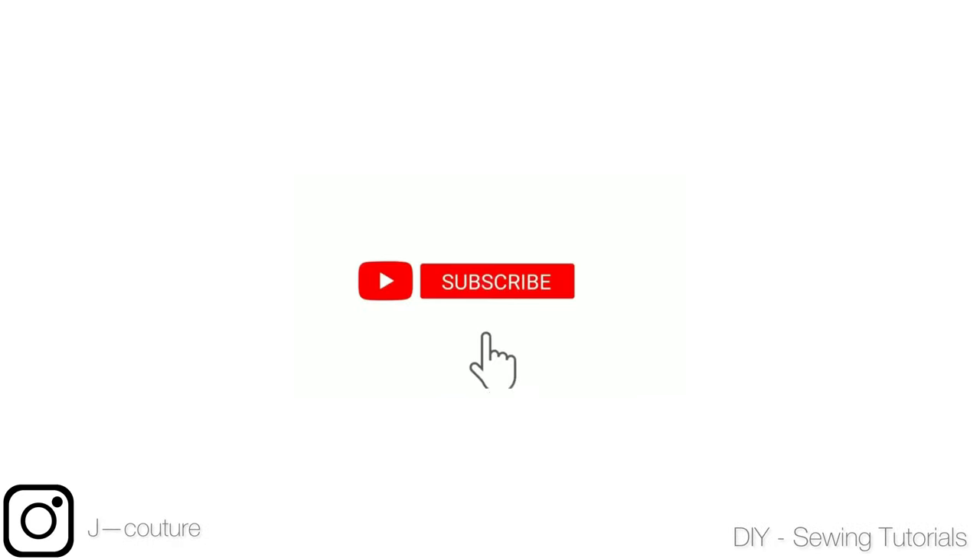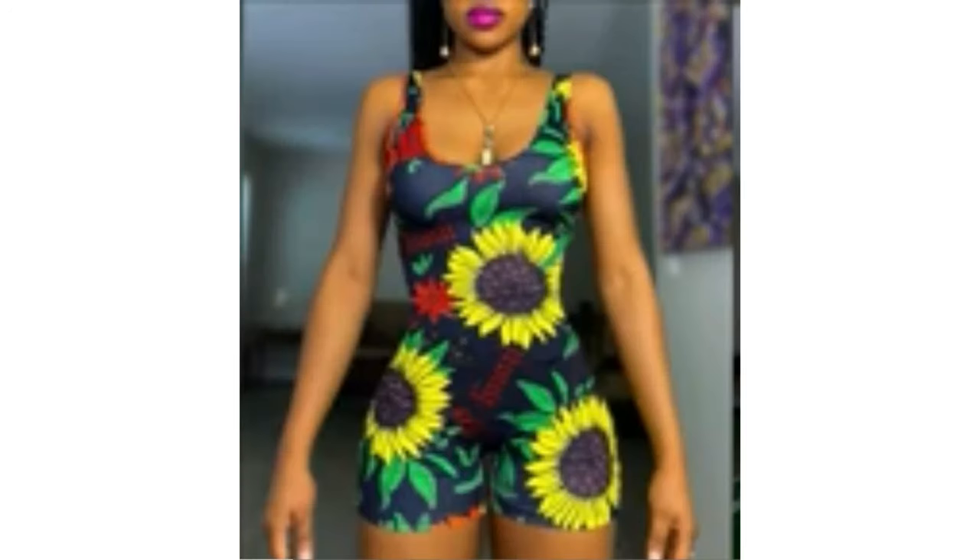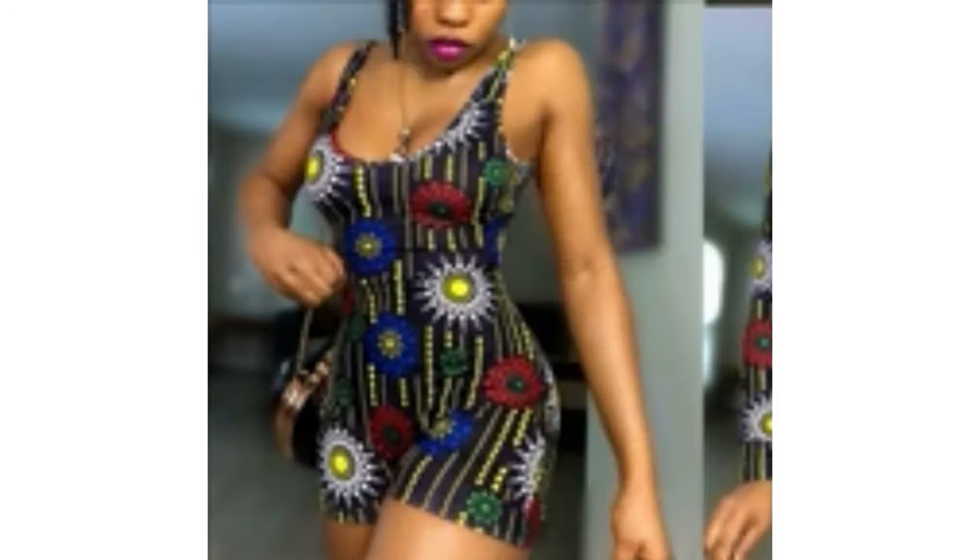Hi everyone, welcome back to my channel. Thank you so much for stopping by. In this video we'll be making this romper jumpsuit that you can see on the screen — it's a seamless romper jumpsuit, meaning there is no joining on the waist area.